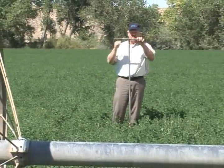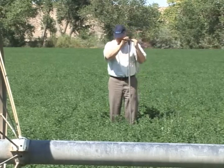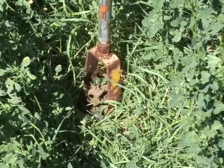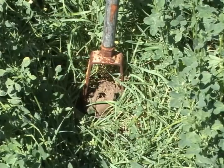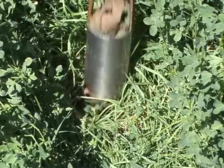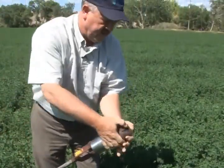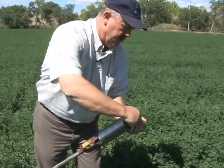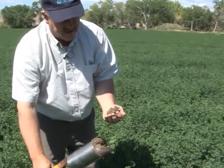So to use this method, you auger a hole. You can see that this has gone down about the depth of that bucket, so if we looked at the bottom part of that, that's about eight inches down. This soil then at eight inches looks about like this.